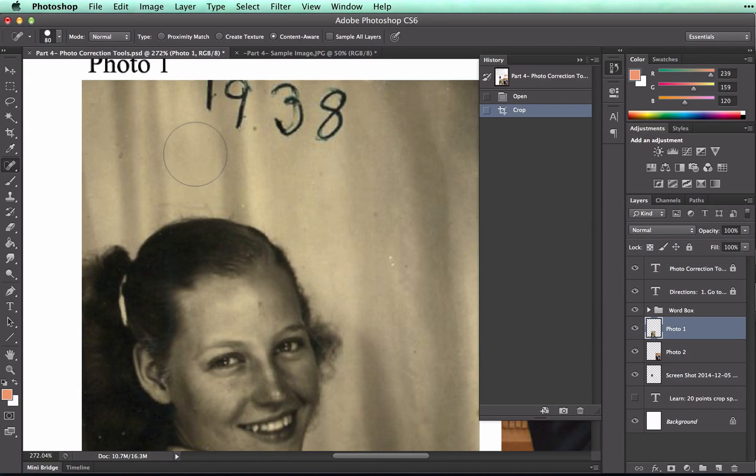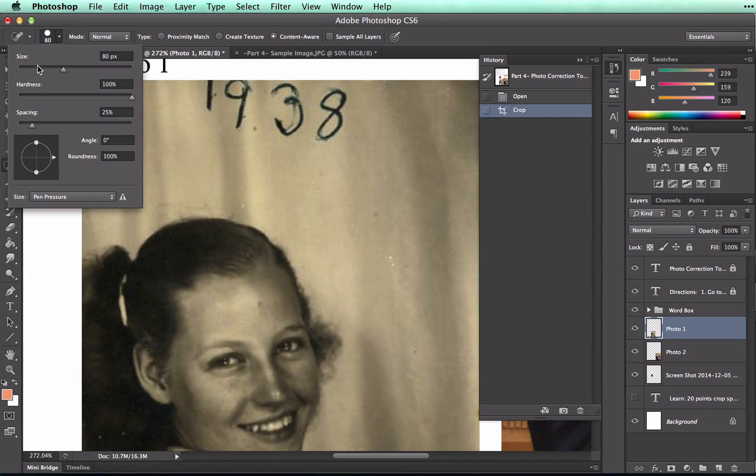I'm going to make my brush a little bit smaller because my brush tool is quite a bit larger than all of the spots that you see here. So I'm going to go up to my option bar and click on the size, go down quite a few, and you can see the size that you have as you go.